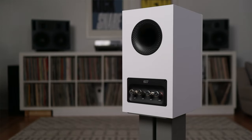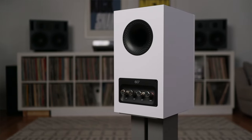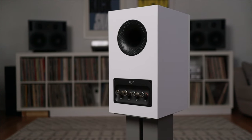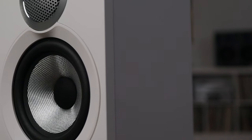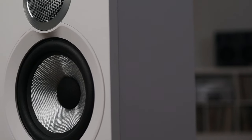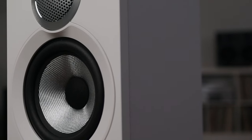Around back, you have the flow port. The speakers are just over 11 inches high, 6.5 inches wide, and just under 6.25 inches deep. They weigh 10.3 pounds. Frequency response is 52 Hz to 28 kHz. Sensitivity is 84 dB and impedance is 8 ohms.